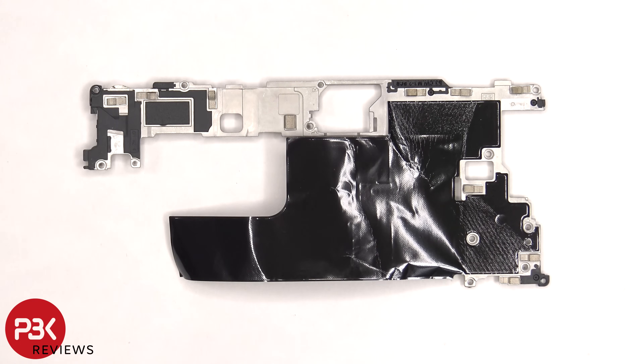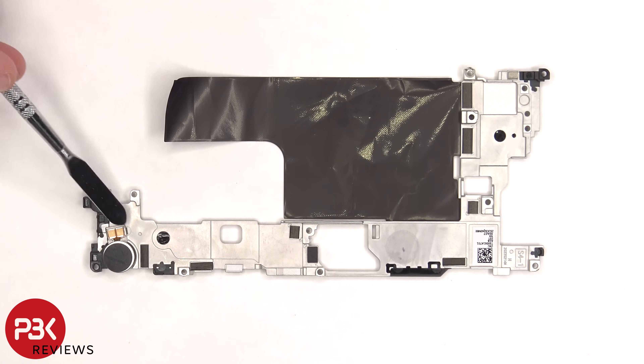There's a large piece of graphite film over the front of the mid-plate, and the graphite film helps transfer heat. The vibrator motor is located on the bottom corner.